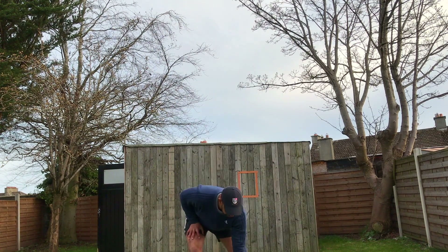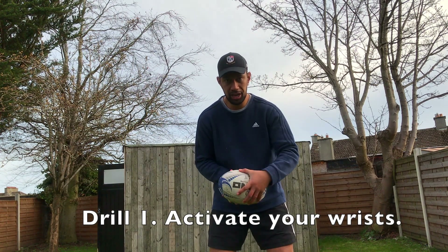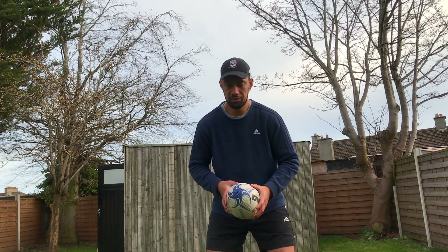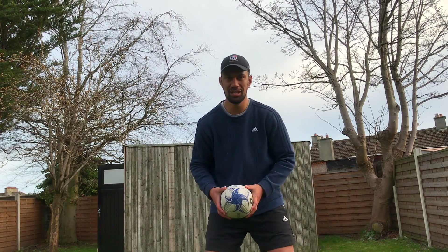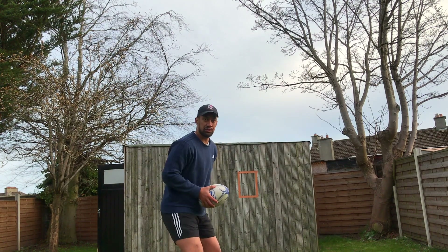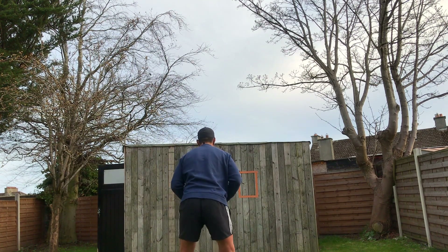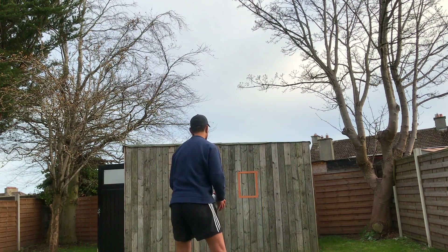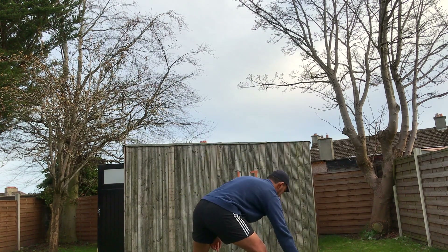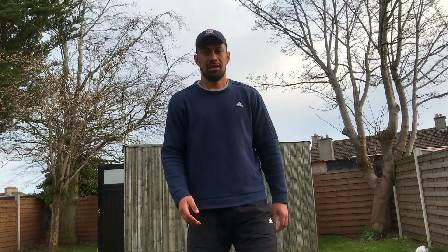First drill: I'm going to get you to warm up your wrist by standing front-on to your target with your hands in the fat of the ball — the wide part, not on the ends like you normally would. We're just warming up by pushing and passing both ways. Aiming at the target, follow through, hands straight out to where we're going.